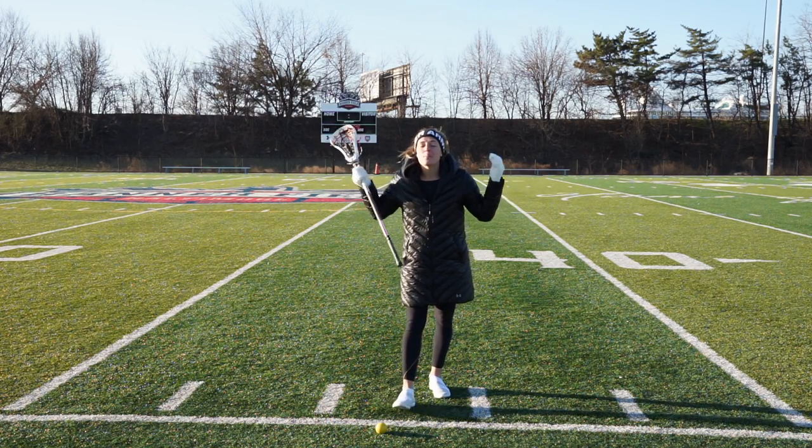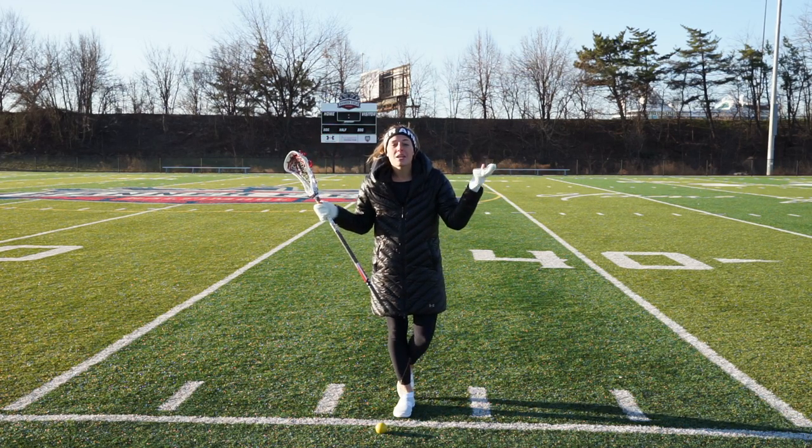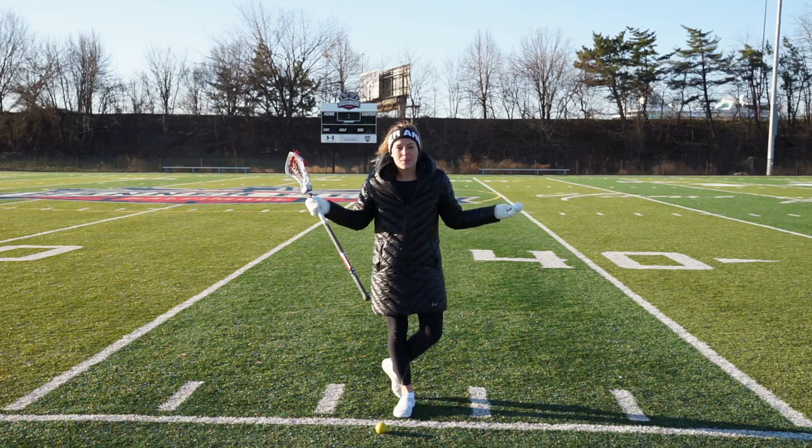So that's it — that's the basic mechanics of shooting: balance, elbows, eyes, fake, follow through. Or if it's easier to remember, just BEEF.